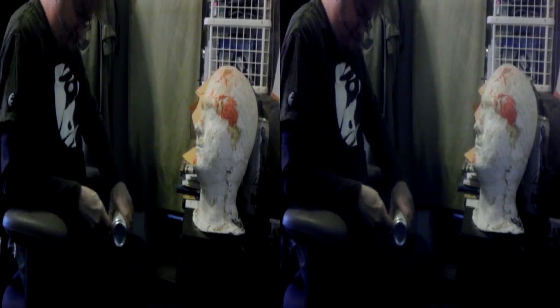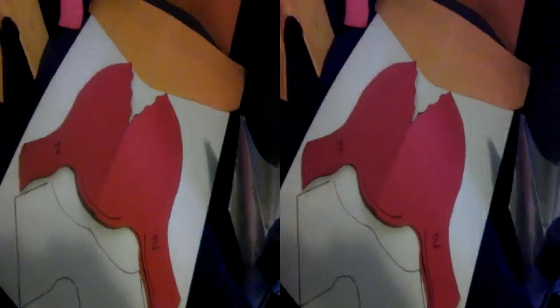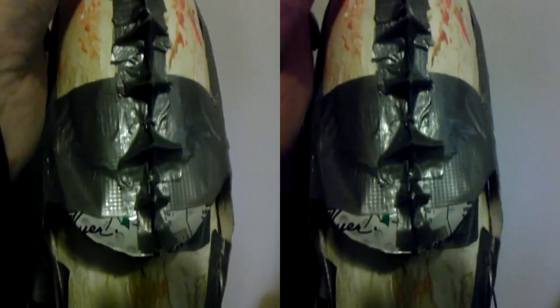Next, I cut up some tall aluminum cans for their sheet aluminum. I outlined the paper patterns onto the plastic, and then started duct-taping the aluminum shapes onto the cast.